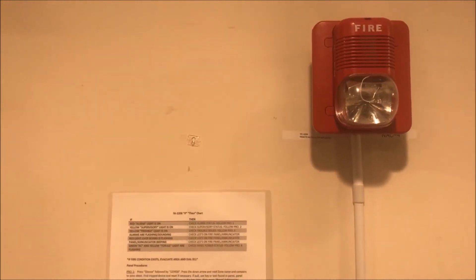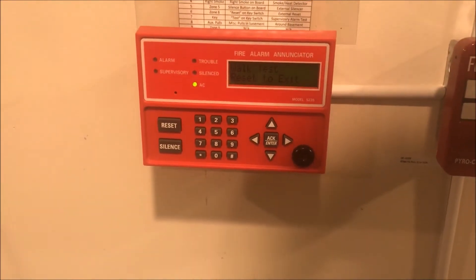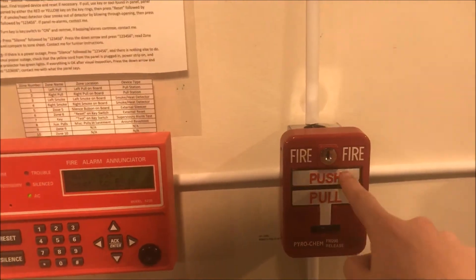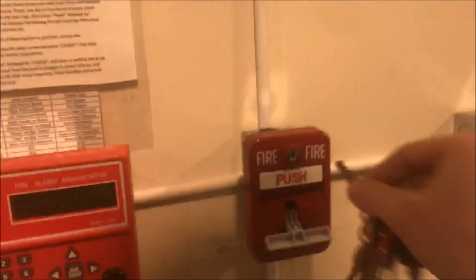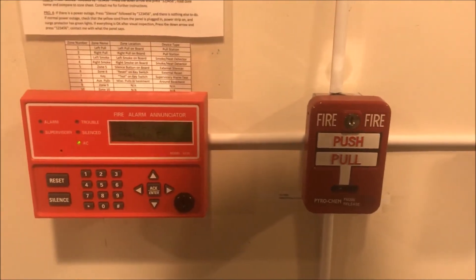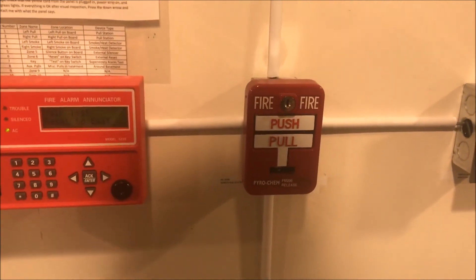Because I keep forgetting to actually look at the strobe, we are going to pull it one more time. I don't know how well you can see the LCD on the panel — panel's good. Let's pull it. To reset, you open it up, push the tab back in, and close.